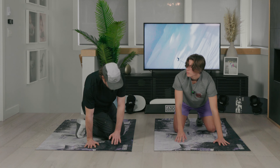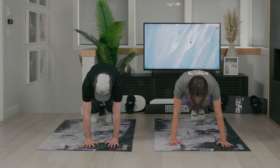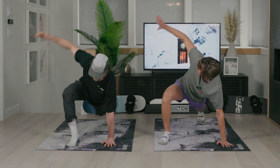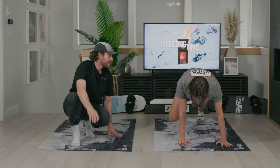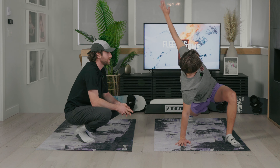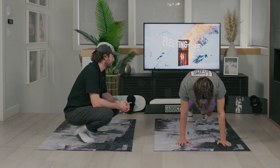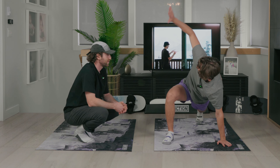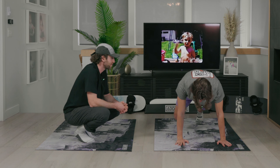The next exercise is called the World's Greatest Stretch. You're going to be in a push-up position, step your right foot beside your hands, rotate to the right, and then come back down. Hands back down to the floor, step back, and then the other side. Let's do five per side. This one allows our spine to rotate after we just worked on flexion and extension, and we're also working through our hips.